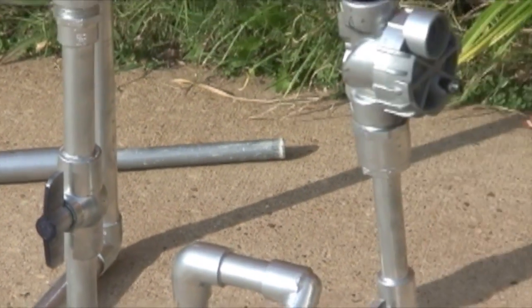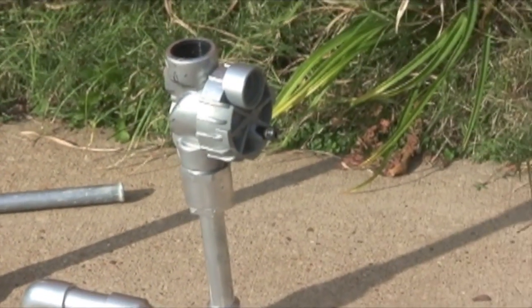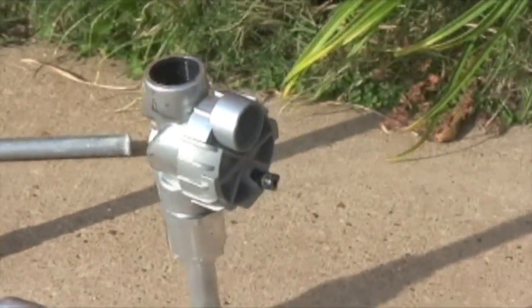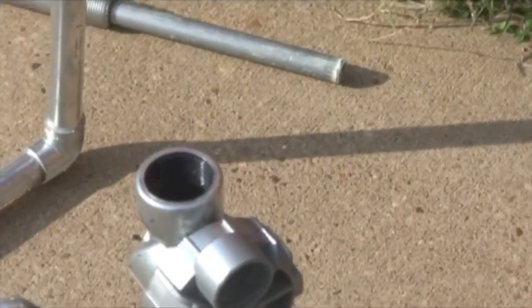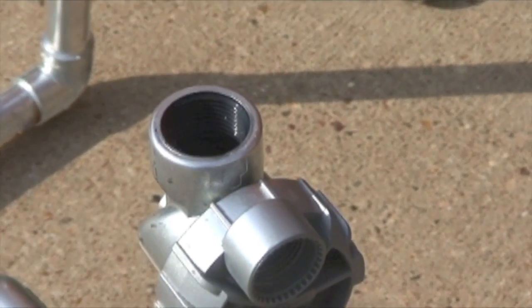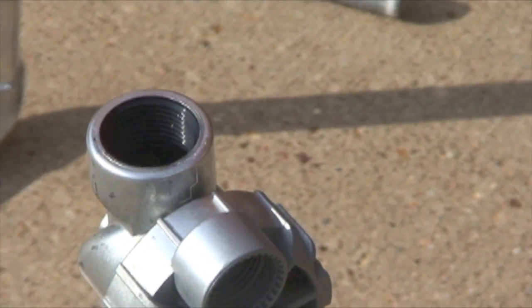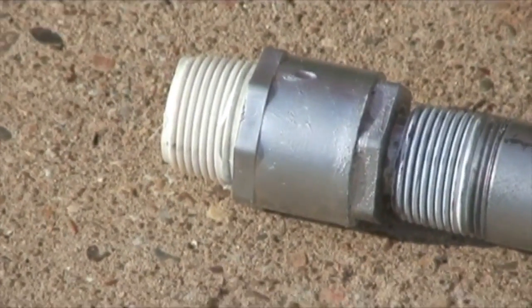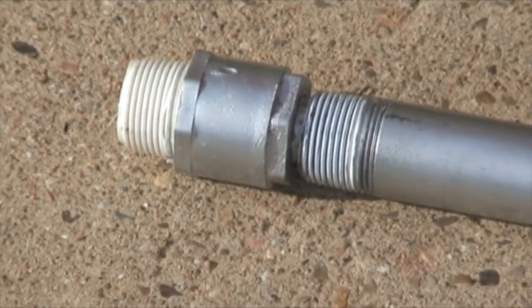The addition we added on this one is two solenoid sprinkler valves. They have a screw fitting, so you have to find a screw fitting adapter for your normal slip-joint PVC pipes. We use Teflon tape on all the PVC screw joints so that when it's screwed together we don't get air leakage.